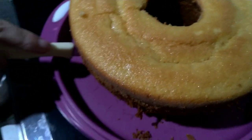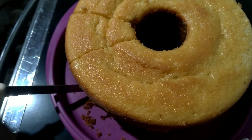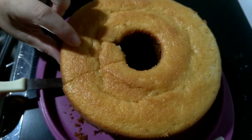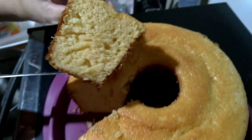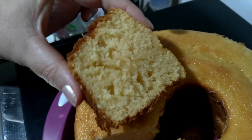Agora vamos cortar para ver como ficou, se ficou macio ou não. Fazem direitinho, igual o que está aqui no vídeo, que vocês vão amar esse bolo. Olha, como ficou fofinho. Se inscreva no canal.